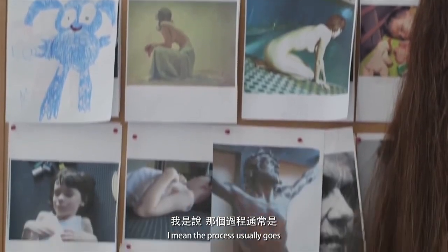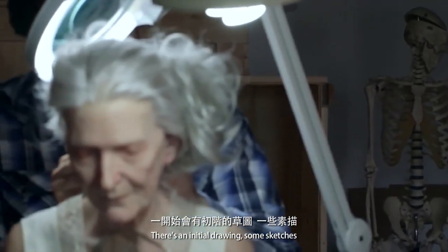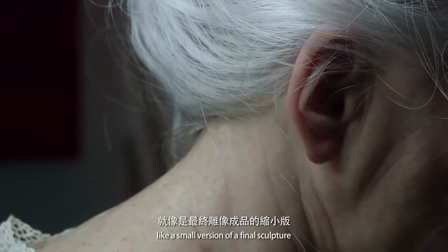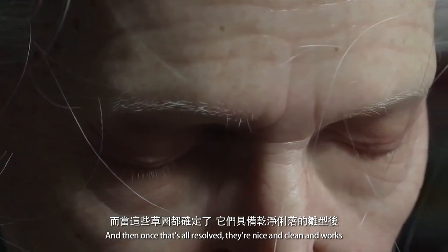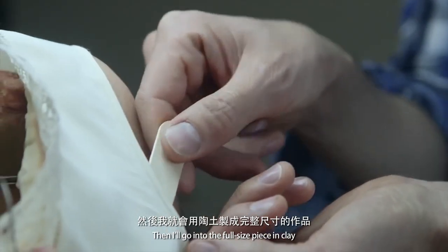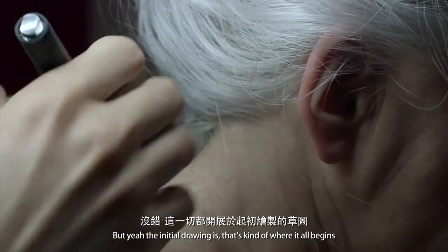The process usually goes: there's an initial drawing, some sketches, and then I'll do a marquette — like a small version of the final sculpture. Once that's all resolved and nice and clean and works, then I'll go into the full size piece in clay. The initial drawing is kind of where it all begins.